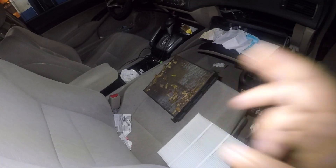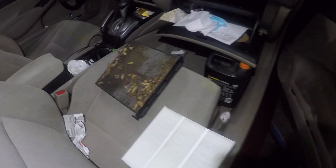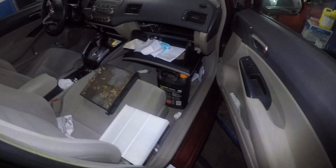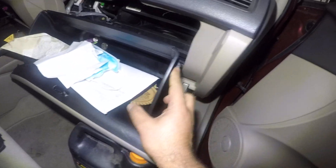There's the old cabin filter. Do not let it get to that point, guys. Do not let it get to that point. It's a simple change — on this vehicle, all you do is push on this tab here.